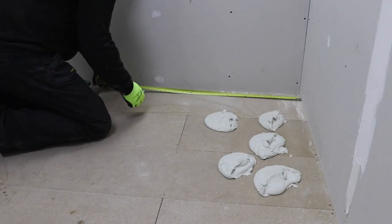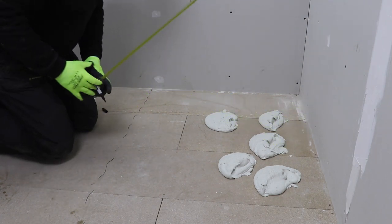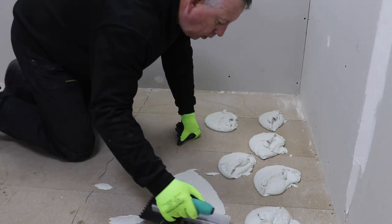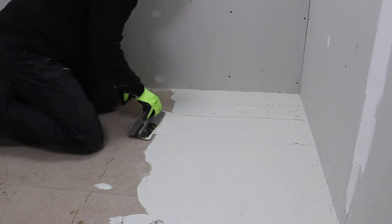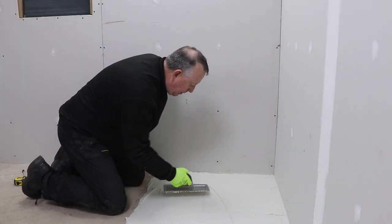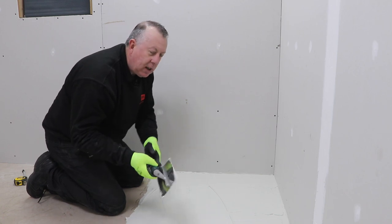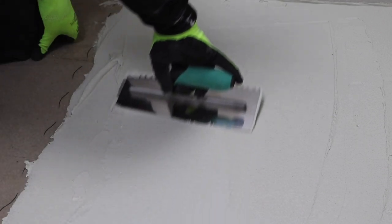I've marked the size of the board roughly on the floor so I can cover enough area just for one board. I find it easier and cleaner this way, just to concentrate on one board at a time. I'm using a 6mm notch trowel here — the opposite side is flat so you can smooth it around without the notches, and then notch once it's all completely covered.